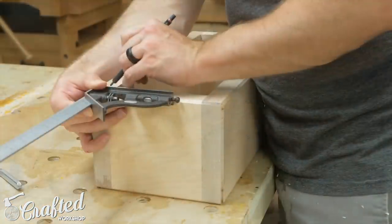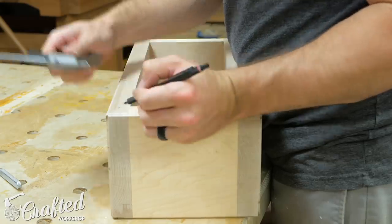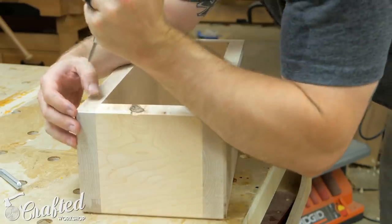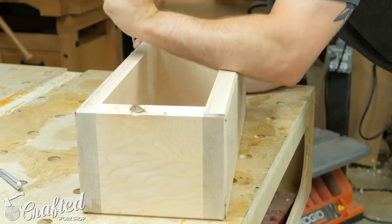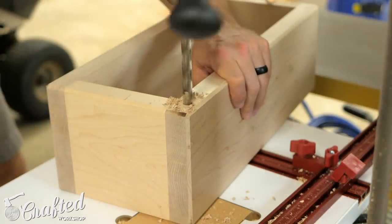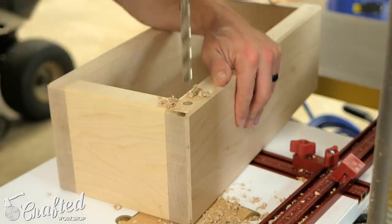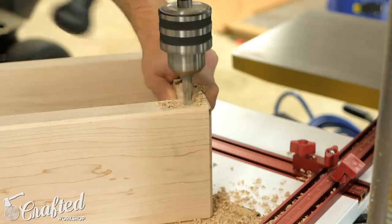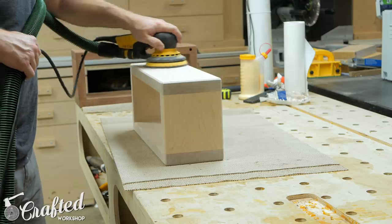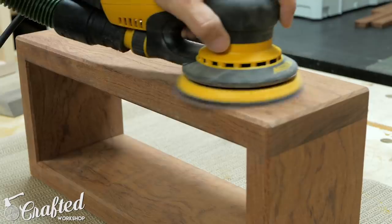Next I laid out the hole locations for the blind shelf supports. These supports need to be mounted to studs, so I spaced the holes 16 inches on center. I also centered the holes along the thickness of the shelves and used a center punch to mark the location. To drill the holes I used my drill press, which is highly recommended if you have access to one — but if not, just use a square or drilling guide to keep the hole as square as possible. Next I sanded both shelves up to 180 grit, making sure to remove any burn marks from the router, and hand sanded all the chamfers to smooth them out.